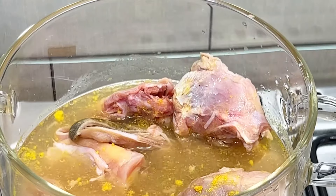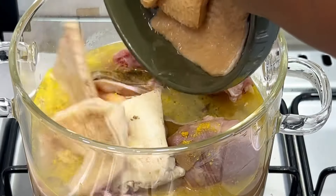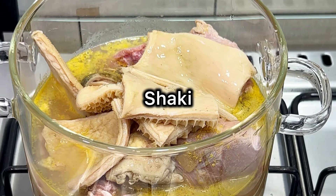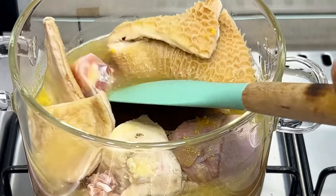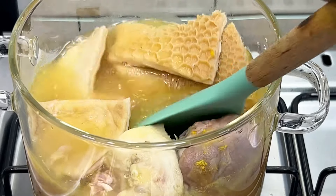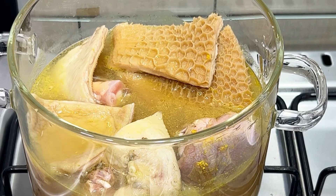I almost forgot to add my shaki. At this point I had to open the pot again and pour in the shaki so that everything can cook together. This is how everything is looking already, and then I'm just going to go ahead to boil all the protein in this pot for at least one hour.